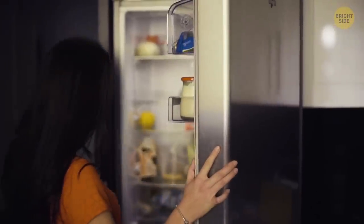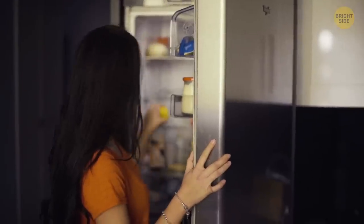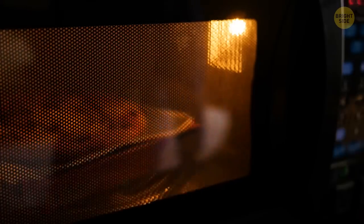Sometimes, after a long day, there's nothing more comforting than leftovers for dinner. Unfortunately, being as tired as you are, you might forget to cover your plate of food with a paper towel. And then your microwave is likely to become a total mess.